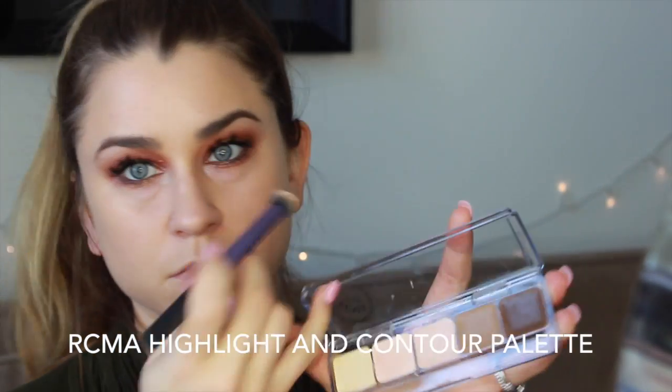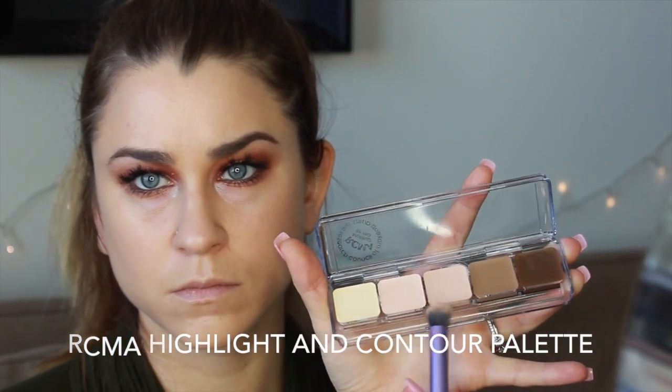Now onto concealer. I'm taking this RCMA palette and these two lighter colors and just applying that all over underneath the eye to highlight that under-eye area, and then blending everything in with my Beauty Blender.